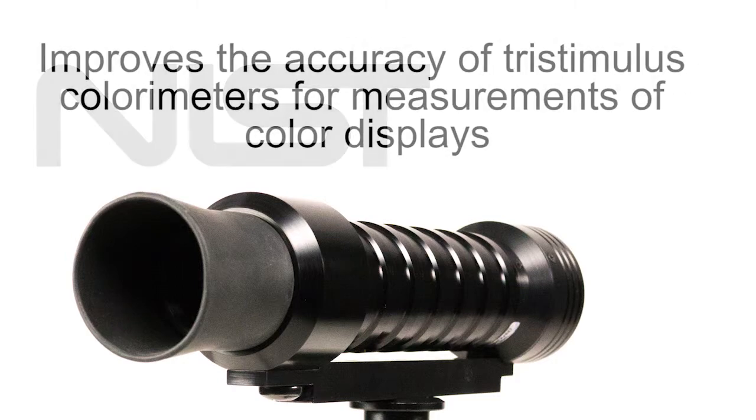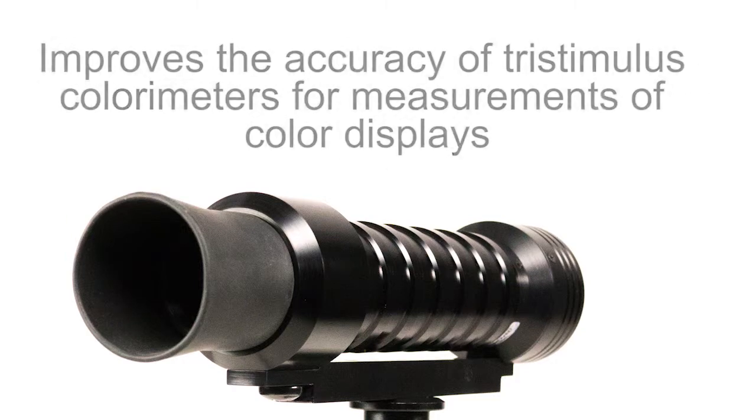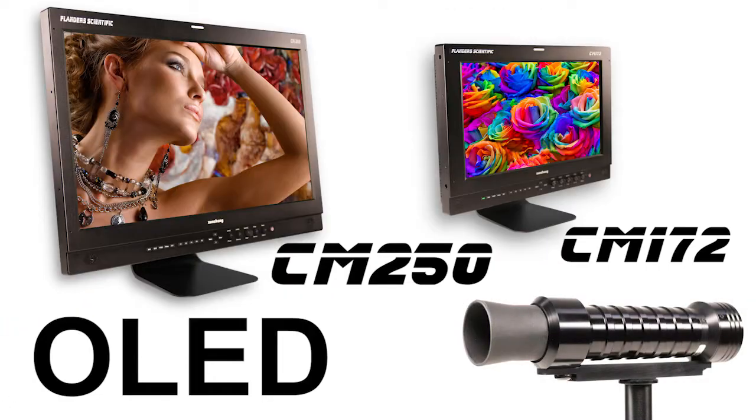This method improves the accuracy of tri-stimulus colorimeters for measurements of color displays and has been verified to be appropriate for CCFL backlit LCD, LED backlit LCD, and OLED.